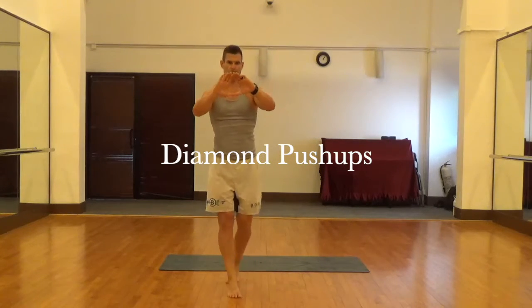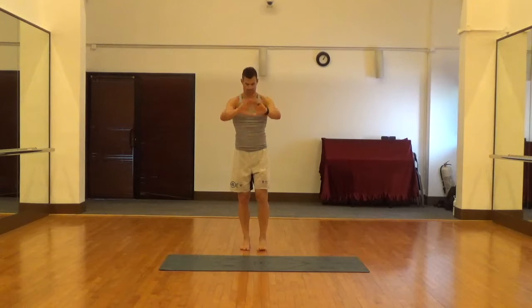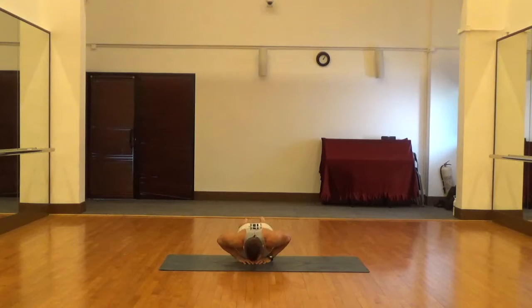These are diamond push-ups. You can see I'm showing you the hand position here, where your forefinger and thumb are together. When you put your hands together like that, it helps us target the triceps a lot more on a push-up versus the chest and shoulders.